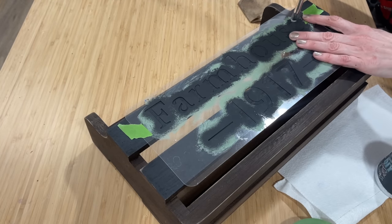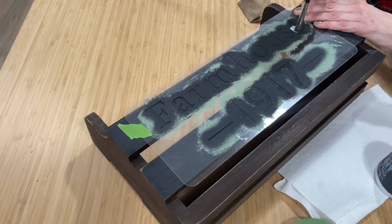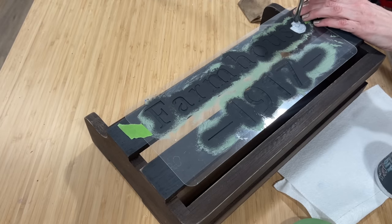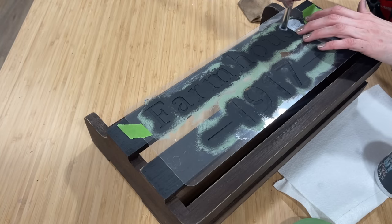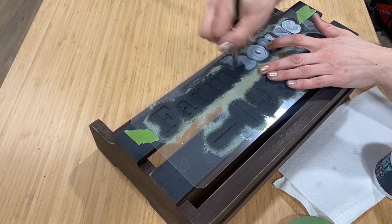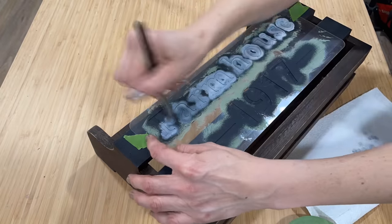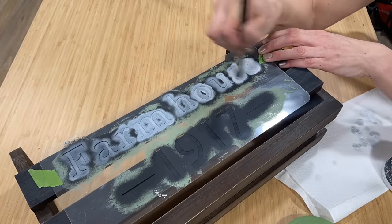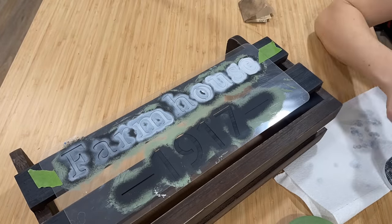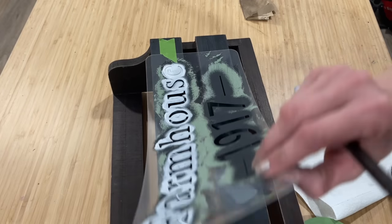To add something extra, I'll be using one of my JRV stencils — this is the Farmhouse 1917. I've got my 3/8 inch stencil brush and I'm going in with some DIY paint for my stencil. I am using a very dry brush, so I put just a bit of paint on my brush and then tap my paper towel, offloading most of that paint back onto the paper towel.